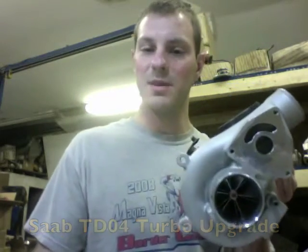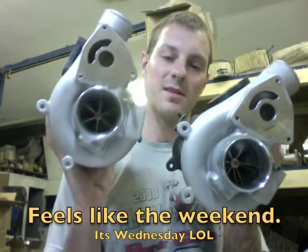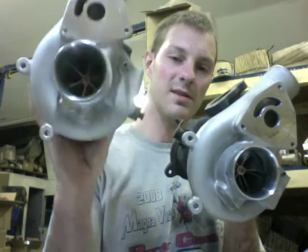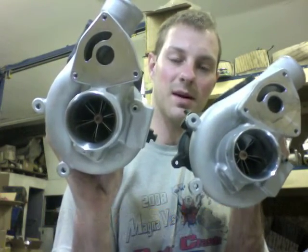Hey guys, it's Austin from Turbolab and I want to show you these two Saab turbo upgrades that I just built this weekend. One is a 20T — that's this one — the 20T is 47 millimeter by 58 by 62.